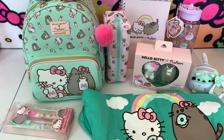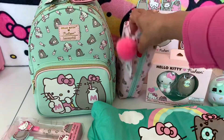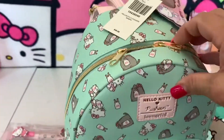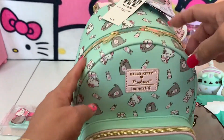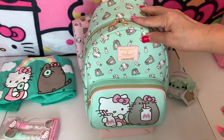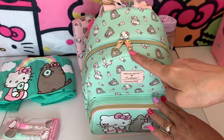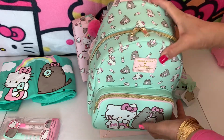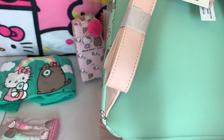Sit back and relax. All right, we start here — I want to start with the biggest item. This one guys is a Pusheen backpack, so cute! Let me show you the dimensions. The measurement of the Pusheen Hello Kitty: the width is four inches, the height is seven inches, and the length from here to here is ten inches. And the price is $49.90.